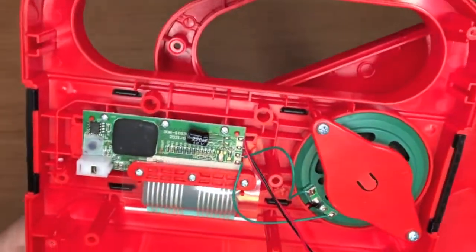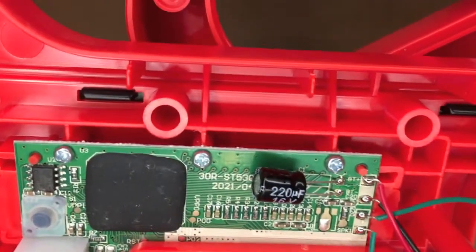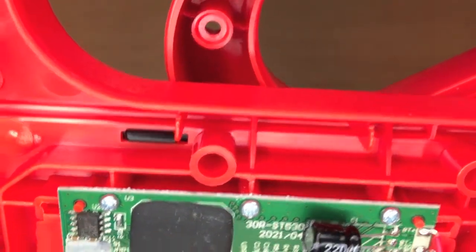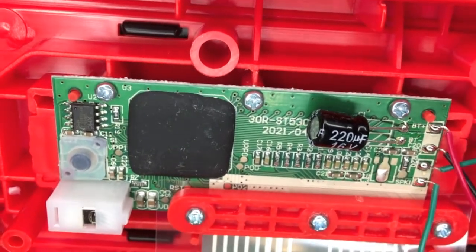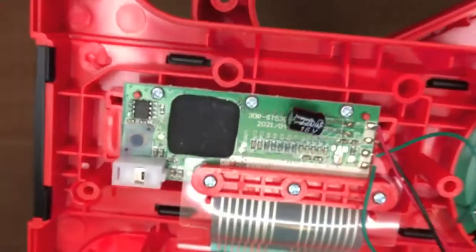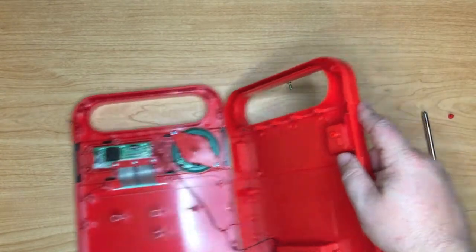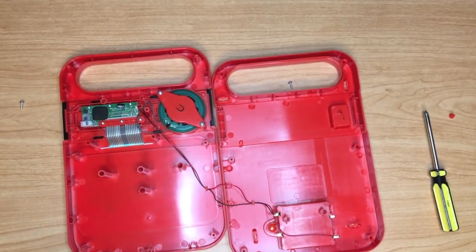Let's see if we can get a close-up without it being too glary. Yeah, most of these components are going to be really really hard to solder to — that's not saying I can't do it, I can solder to something that small. But yeah, we've already gone this far, let's go ahead and take a look at the other side of the circuit board.